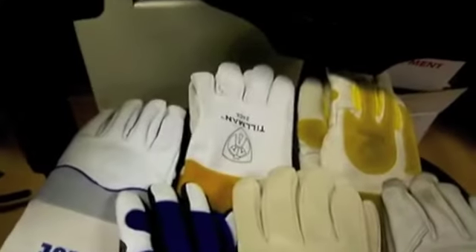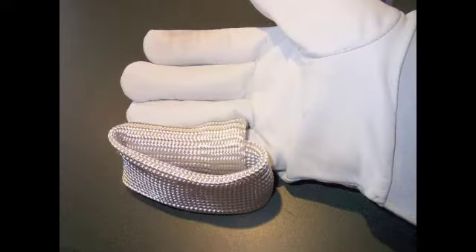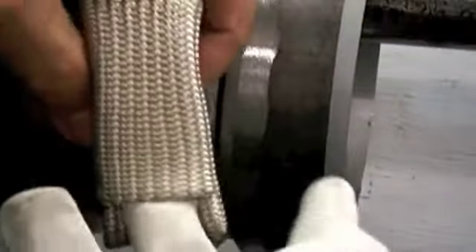The TIG finger heat shield, when put on a finger of any thin TIG welding glove, just makes it better because you can rest your finger, your pinky, or your knuckle against hot metal and be comfortable — not have to stop welding and shake the glove off. If you're a TIG welder, you know what I'm talking about: you've had burns on your pinky, on your knuckles, and everywhere else.